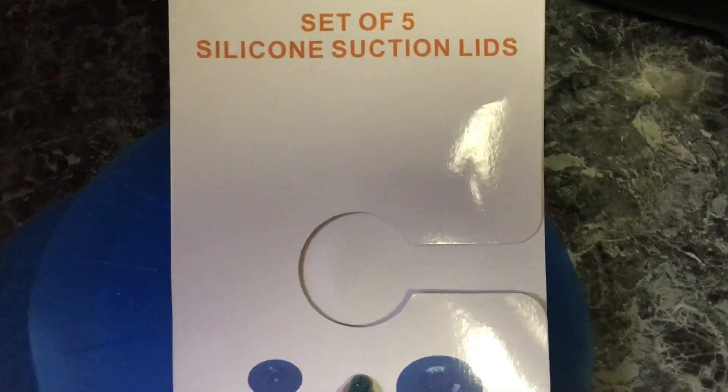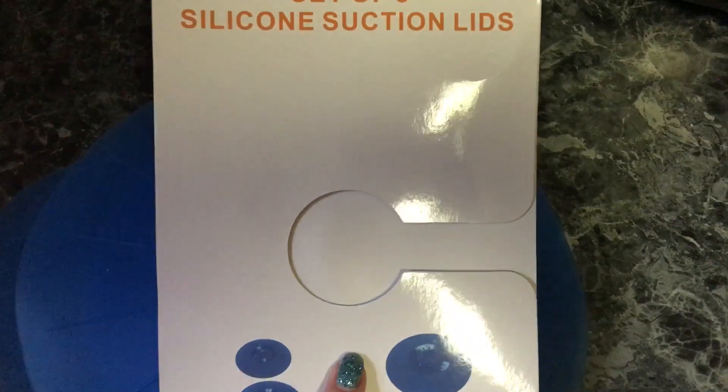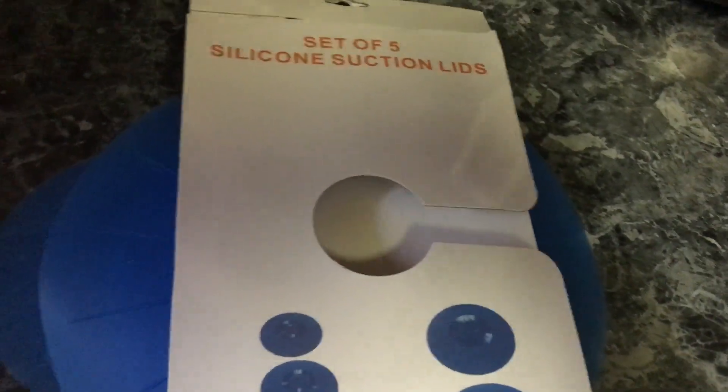I'm also giving a set of these away in a giveaway I've got going on — I'll probably be picking a winner by tomorrow or Sunday, so be on the lookout for that. Thank you to Content Boulevard for giving me the opportunity to try and review these. Thanks for watching, guys, and I'll talk to you later!